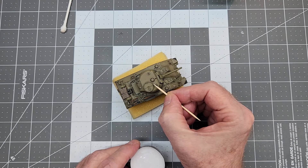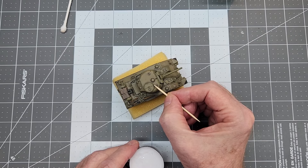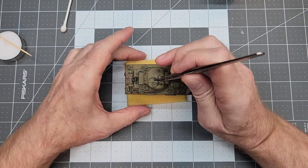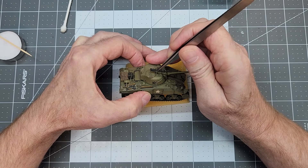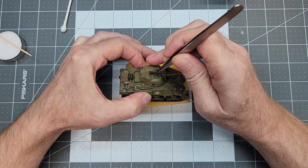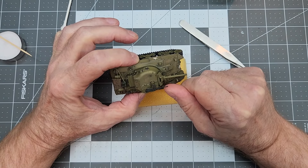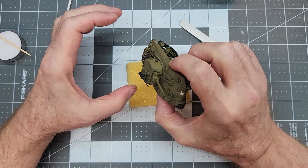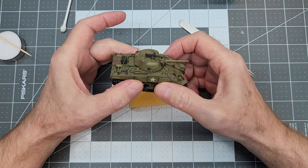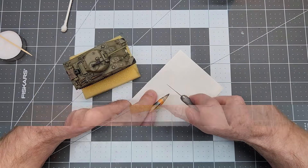Just a little bit of CA glue will be enough to attach our .50 caliber machine gun. Once we get it mounted, we want to check our alignment and make sure it's pointing where we want it to point, and that the ammo can is not at some really weird angle. So we get it squared up to the turret so that it looks right.